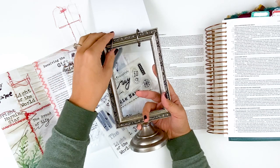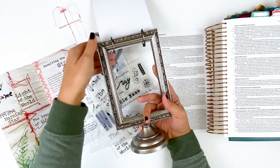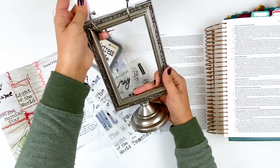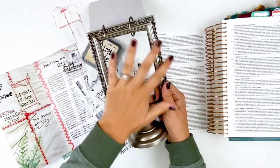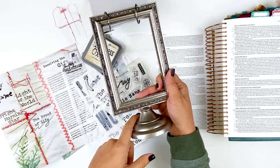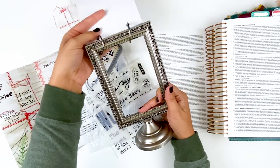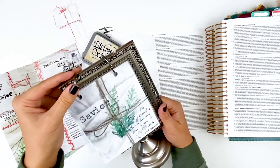It's a frame by Tim Holtz. I believe it is being discontinued, so if I can find it I will link it down below for you guys so you have some options. I could see very easily creating something like this with a frame and some kind of wooden base, adding some binder rings and making a DIY version if you wanted to do that.